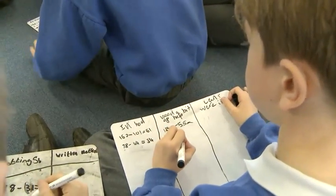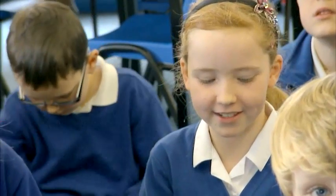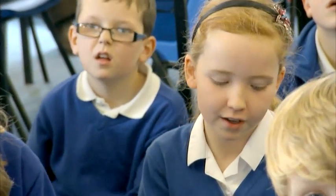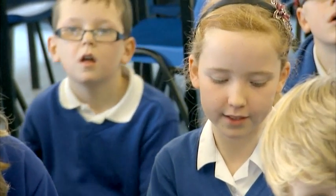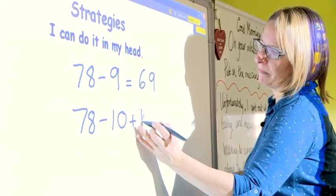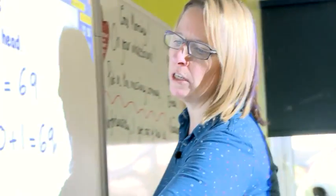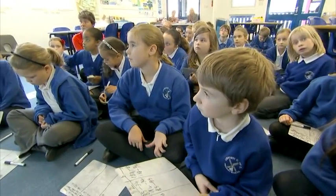If you are able to do one in your head, what main strategies do you think you would use? I did 78 take away 9 equals 69, because I knew 78 take away 10 equals 68, and then I just added one on, so that equals 69. So what is that strategy called? Adjusting. Excellent — it's called adjusting. Another strategy for subtracting in your head.